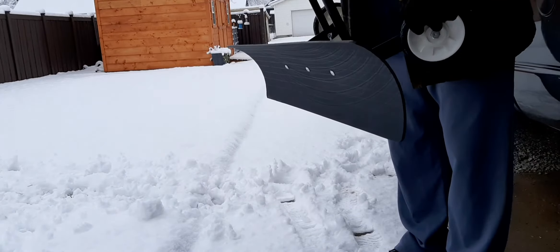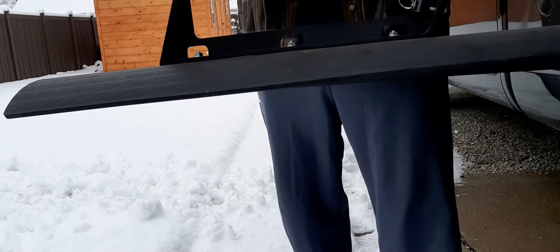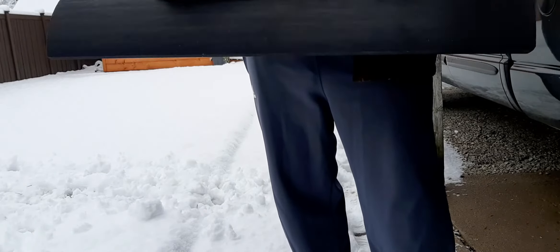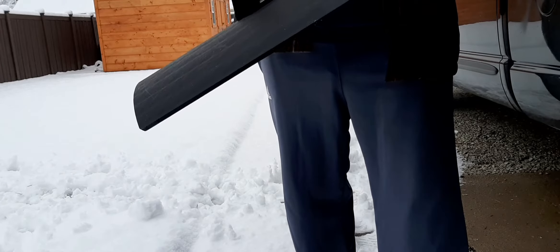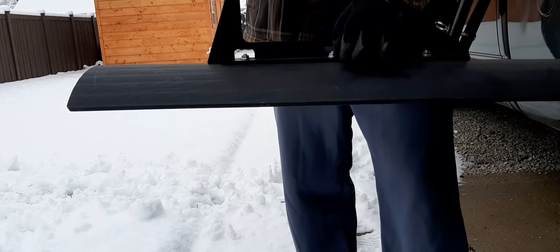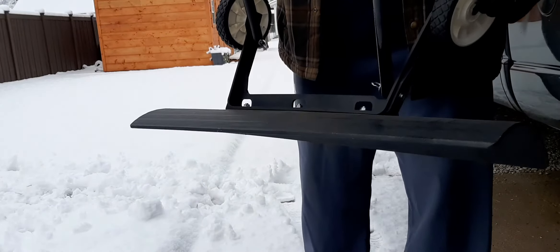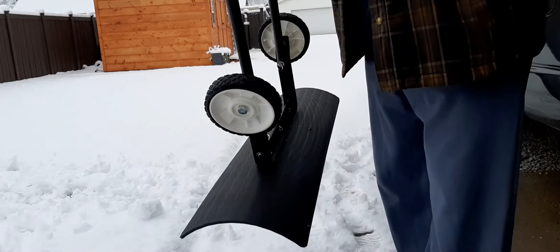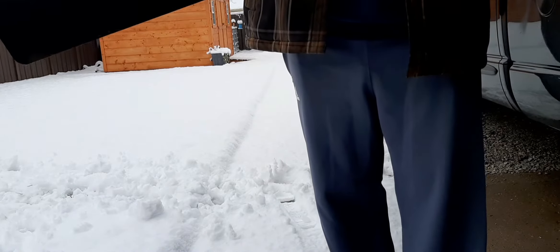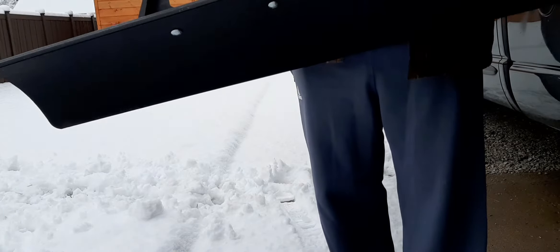Assembly is not too bad, other than these bolts are kind of a pain to get into those little slots. Other than getting those in and tight, it's very easy to put together. This thing is based on flipping it one way or the other to push the snow in either direction.